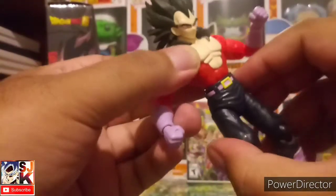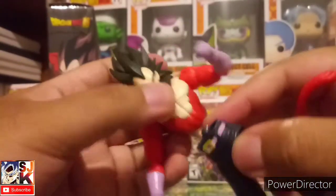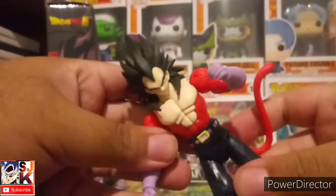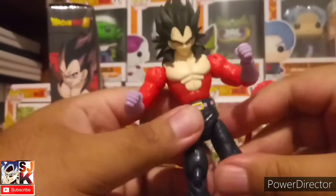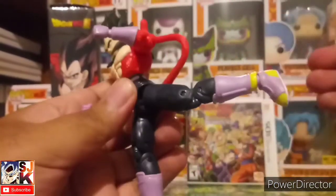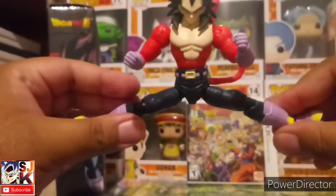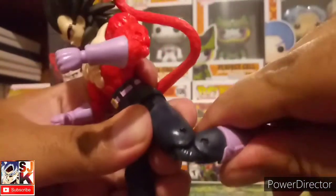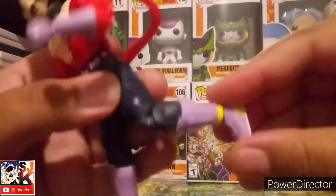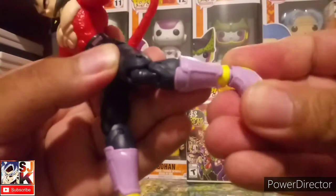There's a standard pivot at the wrists and 360 rotation. There's a good amount of ab crunch — it'll move and pop out but will pop back together real easy. It'll do a full 360 on the legs, he'll kick out a decent amount, kick back, and he's able to do a decent split.